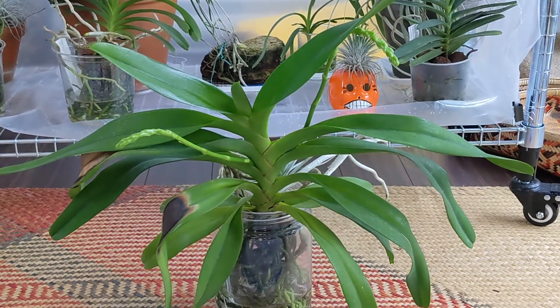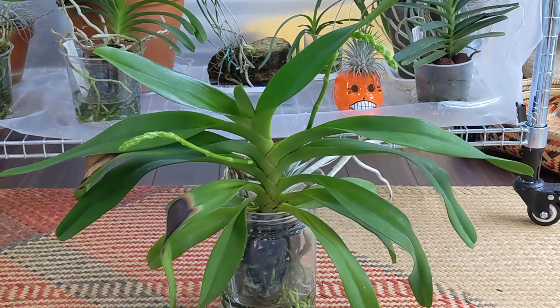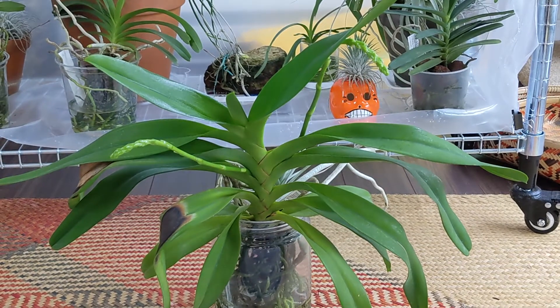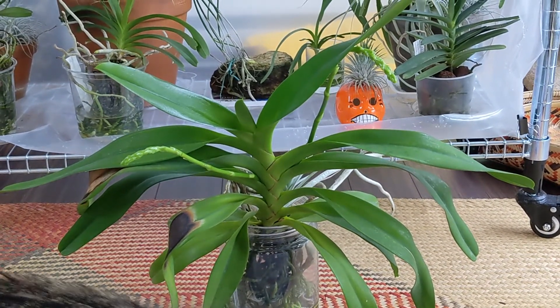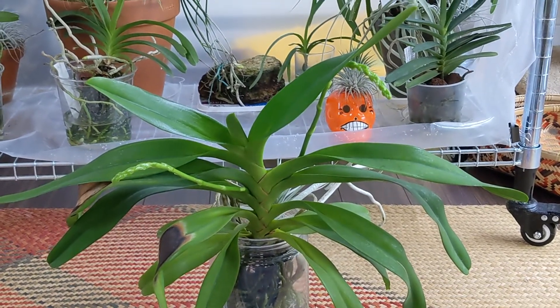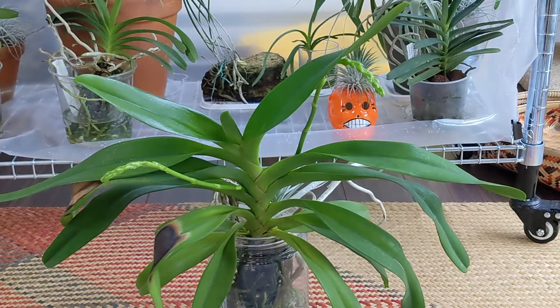This one is Arides quinquevulnera and it has two very healthy spikes. These should bloom any day. I mist the grow area just to make sure there's enough humidity so that the buds form properly. Fingers crossed.